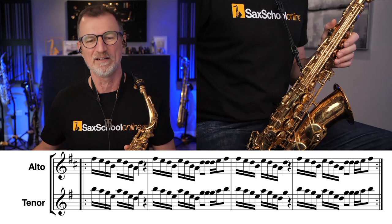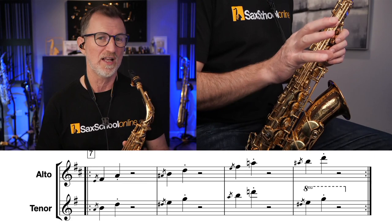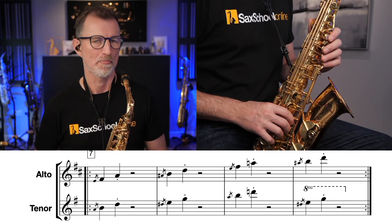Awesome. Well done. Let's mix it up a little bit now and we're going to look at a new line. This time it's a simple ascending line, but we're going to use some grace notes. If you find the grace notes challenging, leave them out — just concentrate on the main notes. But let's start on the F-sharp for the alto or the B for the tenor. Here we go.